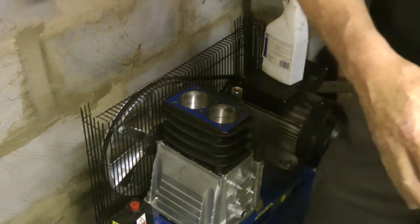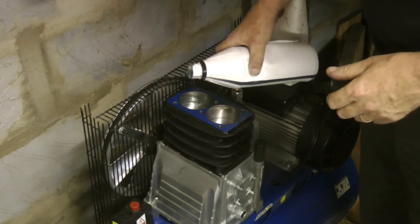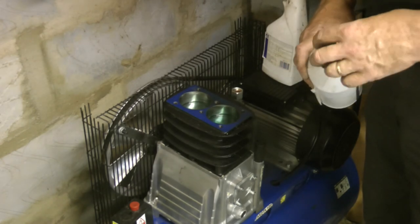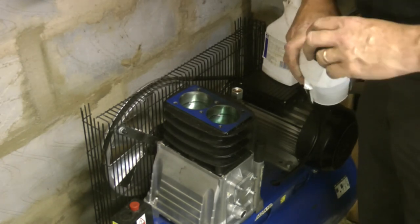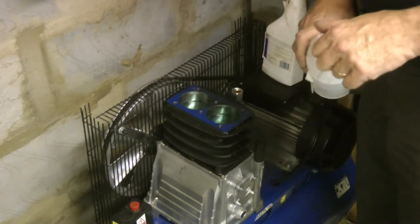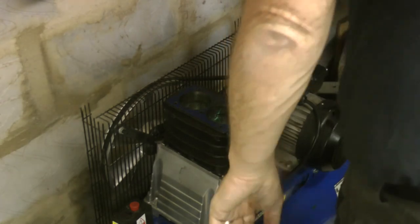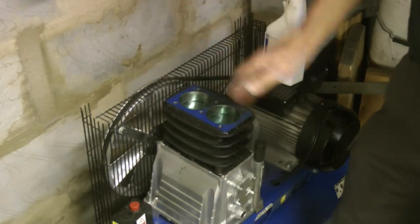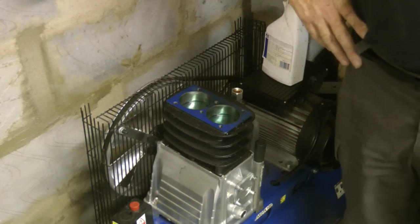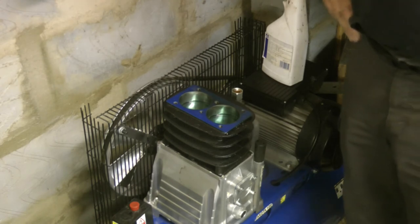I'm going to pop some oil in the cylinders. What I'm looking out for is to see if that's going to soak away over the next couple of days. If the rings are shot it'll probably disappear in an hour or two, but if it stays there for a day or so then we know the rings are okay. I've put a metal ruler across the top to check the head for flatness and it seems to be okay - it doesn't seem to have warped. So hopefully we've got away with that - we'll come back in a couple of days.